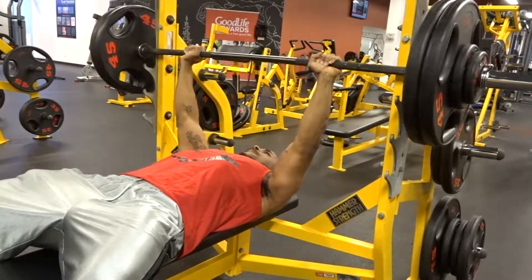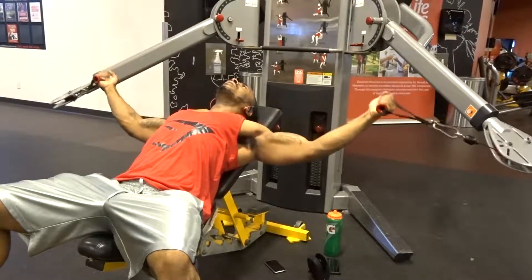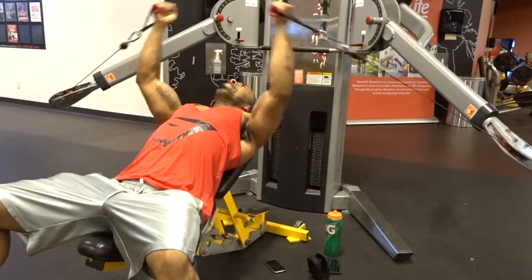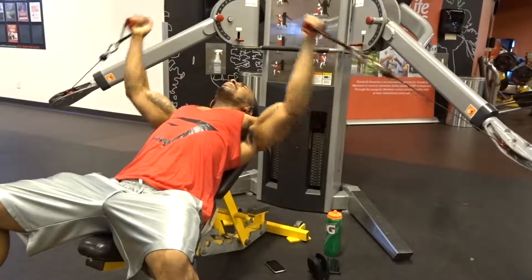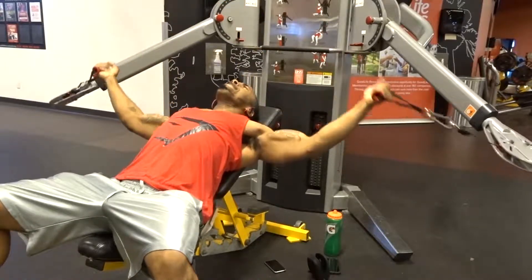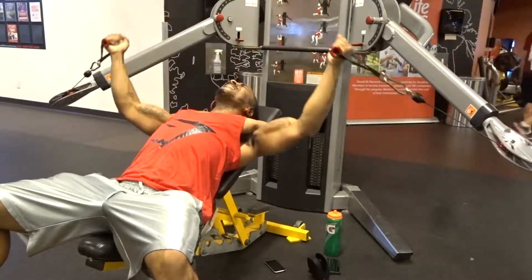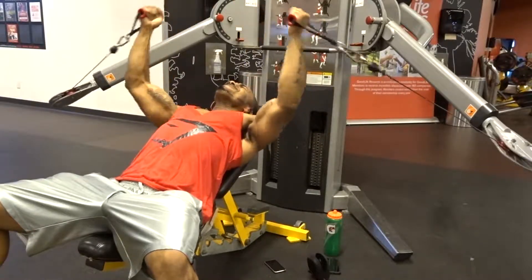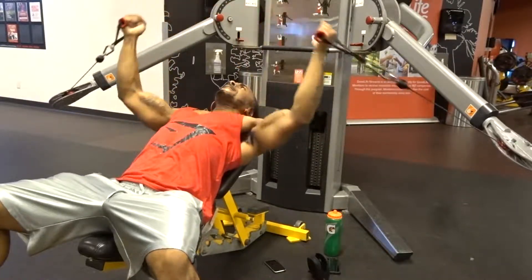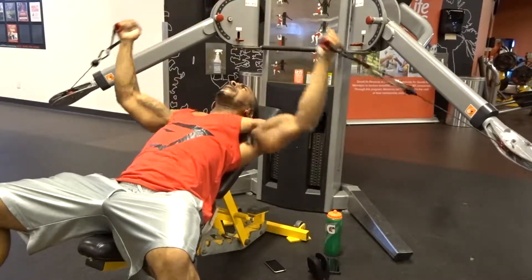Afterwards I went into doing incline cable flies. I decided to do it with a little twist — I put 40 pounds on the free motion machine for each arm. I would do one full fly and then two half flies in the middle, which counted as one rep. I did four sets of eight reps doing this.